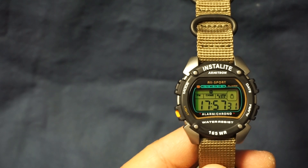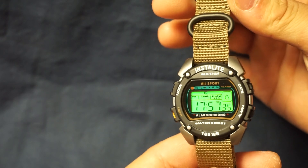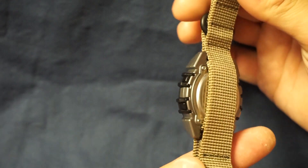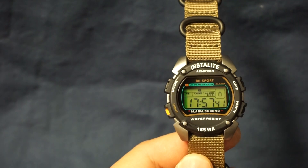What's up guys? For today's watch review we're going to be talking about the Armitron Instalight. Let's do a quick 360 and go right into the talking points.